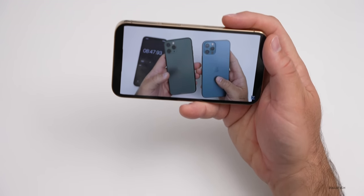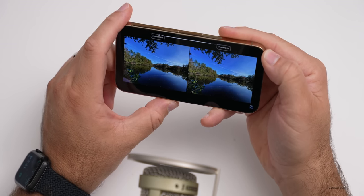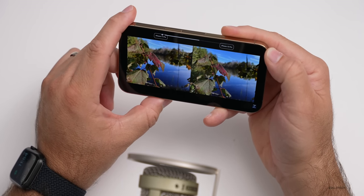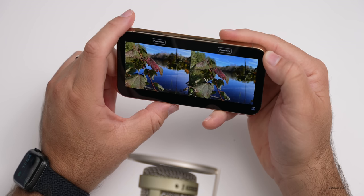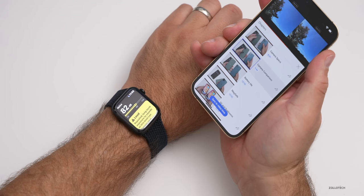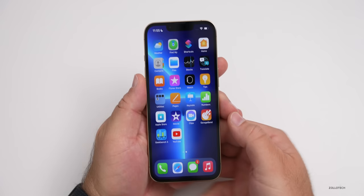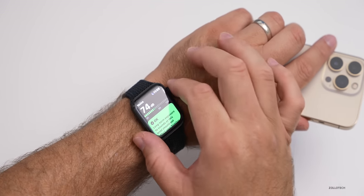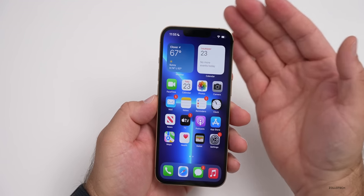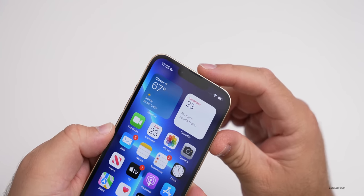Now let's take a listen to the speakers. We got about 80 decibels or so as measured by the watch, so I'm not sure how accurate that is, but the speakers go nice and loud and seem to have a great stereo sound. The location of the new speaker at the top doesn't seem to make a difference as far as that goes.